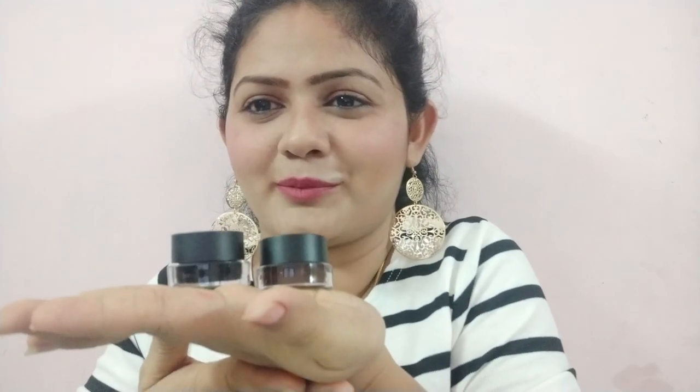I really love the product. See, this is how the product bottle looks — it comes in a container. But there is no shade mentioned on top of the bottle, not even on the box. By seeing the color, you can differentiate which one is black and which one is brown.